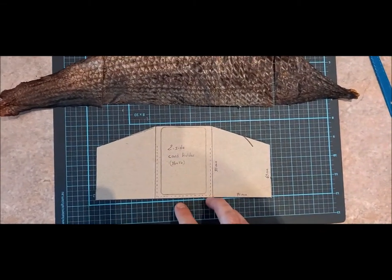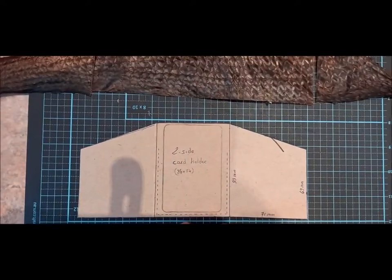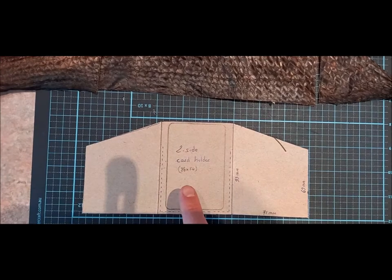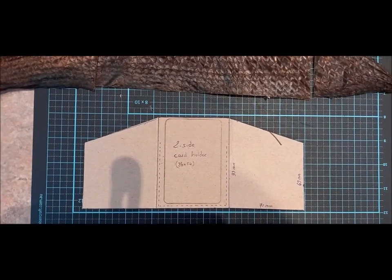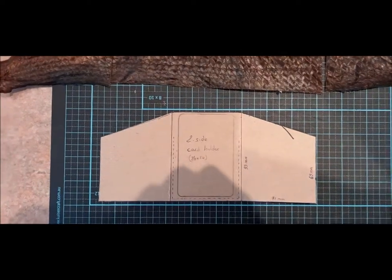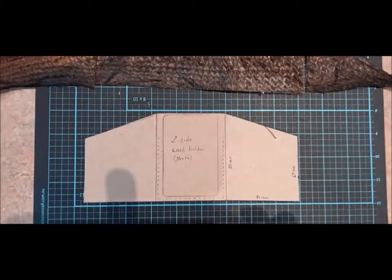I've made a very simple template from cardboard. This is for 86 x 64 mm cards, so kind of standard cards around the world. I think the US is a bit different, but that's the type of card you can find all around the world.